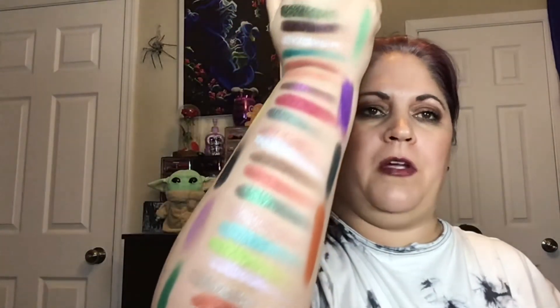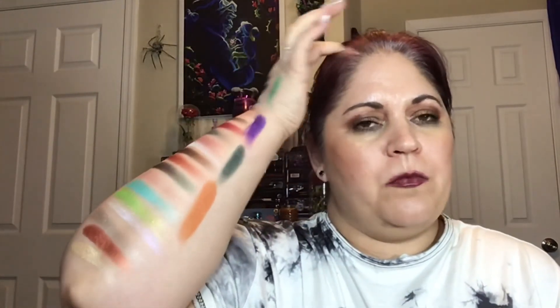So those are all of my favorite Juvia's Place palettes, with Magic Mini being number one. Please let me know if I picked your favorite down below. And again, the order that I have these in doesn't actually mean anything because I love all of my Juvia's Place palettes equally. Thank you so much for watching with me today. Please like this video, comment, and subscribe if you haven't already. Also please go follow me over on Instagram at Brandywine13. Thank you so much and have a great night. Bye.